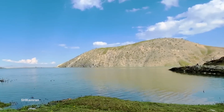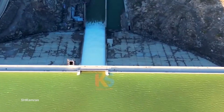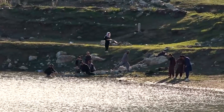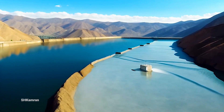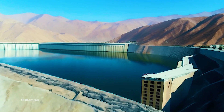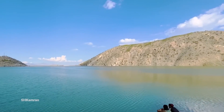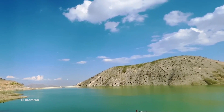Have you ever wondered how this 75-meter high dam was built in the Shekardara region? How does controlling its seasonal floods help? How will this dam irrigate 2700 agricultural lands and generate electricity? And most importantly, how will this big project improve the lives of millions of Kabul residents? Stay with us until the end of this video to find out all of this vital information.